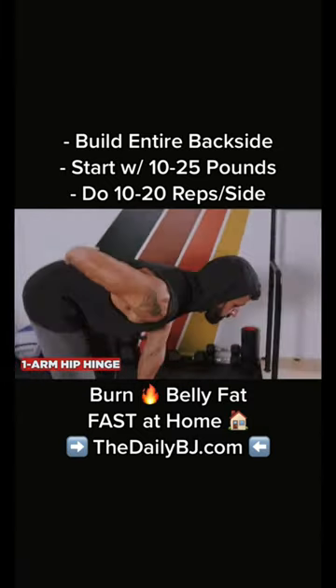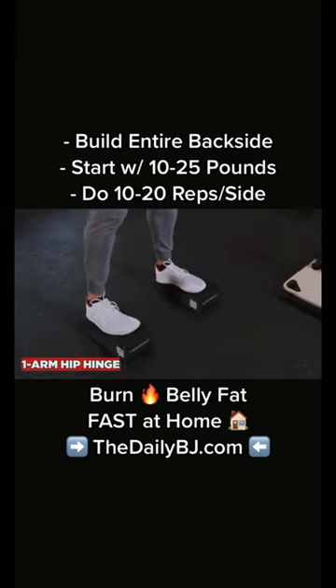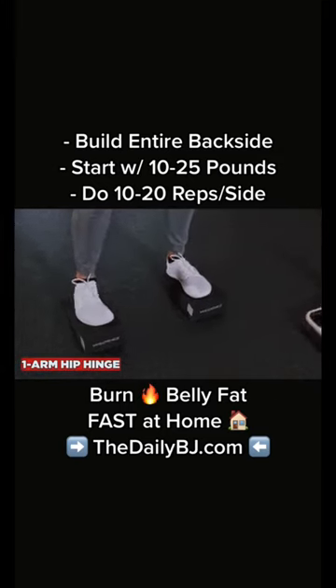We're going to inhale down, exhale up. You can actually increase the hip and ankle mobility benefits by elevating your toes on a slam board.